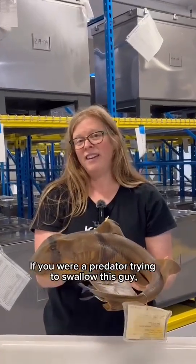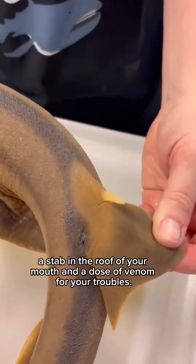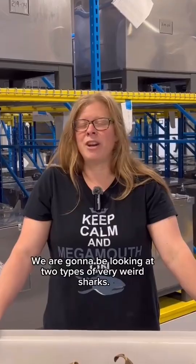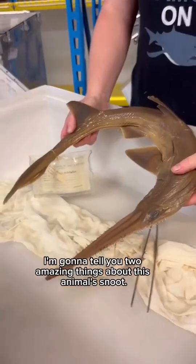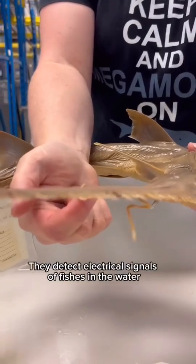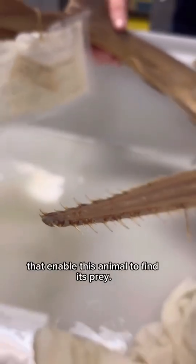If you were a predator trying to swallow this guy, you would get a nasty surprise — a stab in the roof of your mouth and a dose of venom for your troubles. We are going to be looking at two types of very weird sharks. This is a saw shark. Its snout is packed with electroreceptor cells that detect electrical signals of fishes in the water, enabling this animal to find its prey.